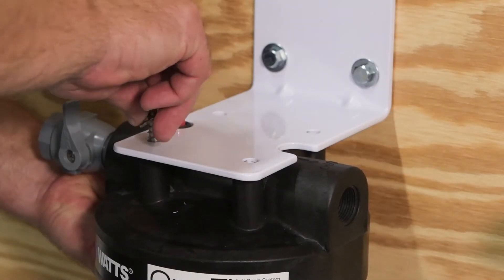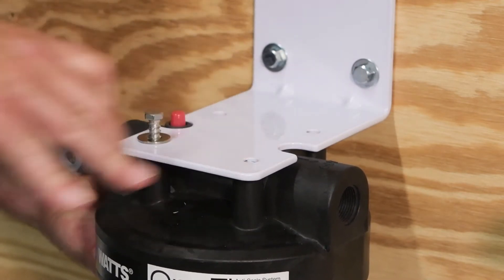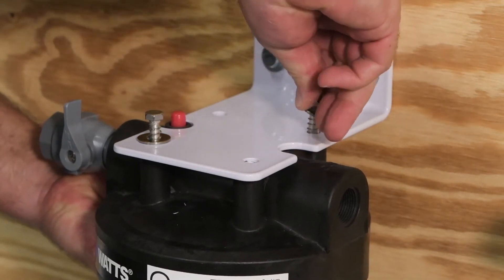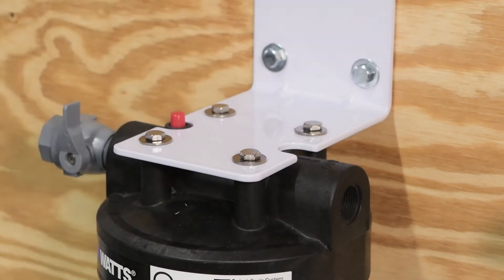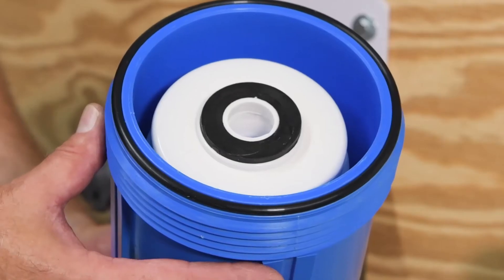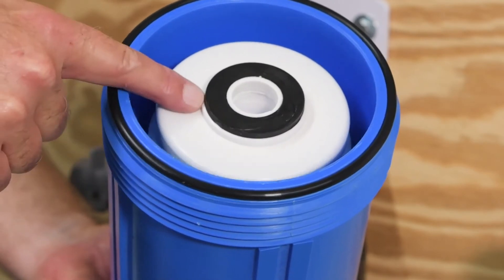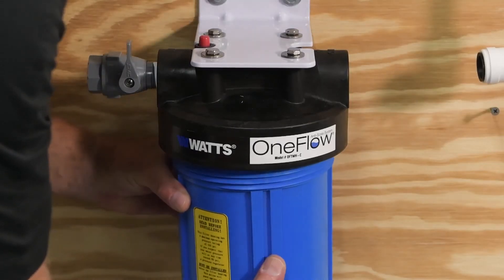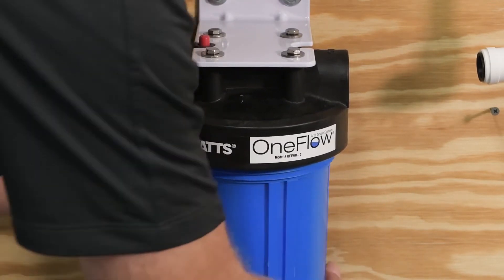Next, you'll connect the head assembly to the mounting bracket. Note the position of the inlet and outlet on the head assembly before connecting it to the mounting bracket. The inlet features a factory pre-installed shutoff. Attach the filter housing — it includes an O-ring and the OneFlow filter cartridge. Ensure both are installed before threading the filter housing onto the head assembly. The housing threads counter-clockwise.